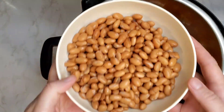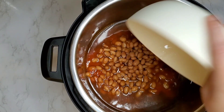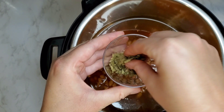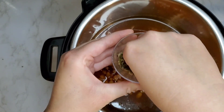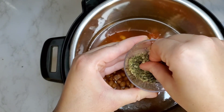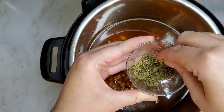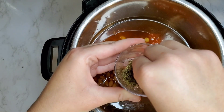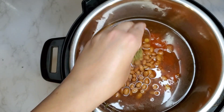Now we're going to add our rinsed and drained pinto beans and then add some Mexican oregano. This is not like regular oregano, so make sure you get Mexican oregano — you can find it just like the guajillo chilies in the Hispanic section of your store, at a specialty market, or online. Break it up with your fingers, which helps release the oils and break it down before you add it into the pot.